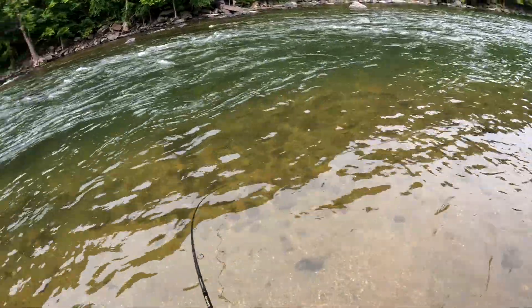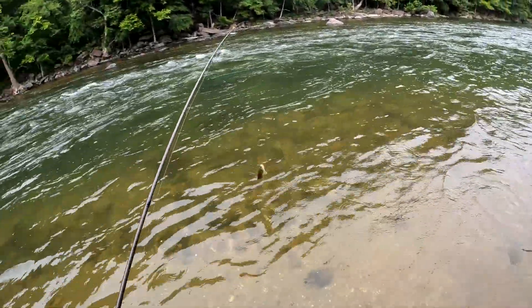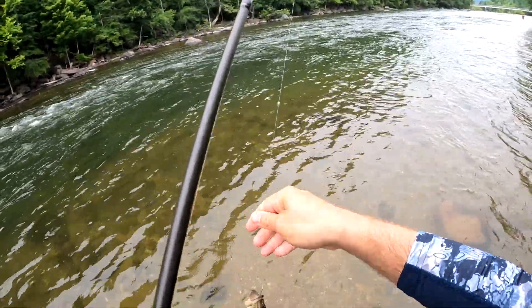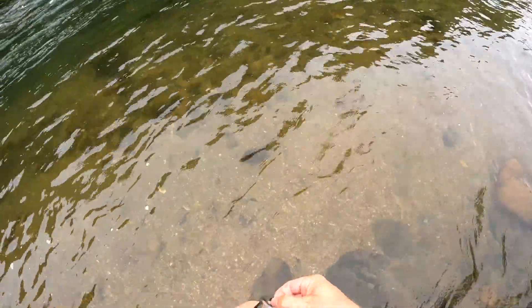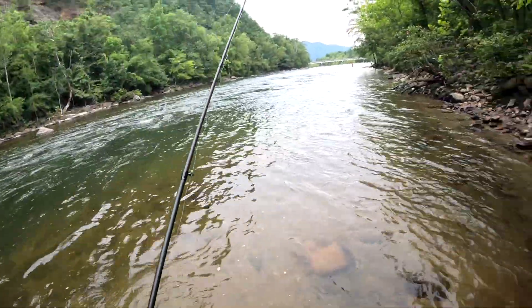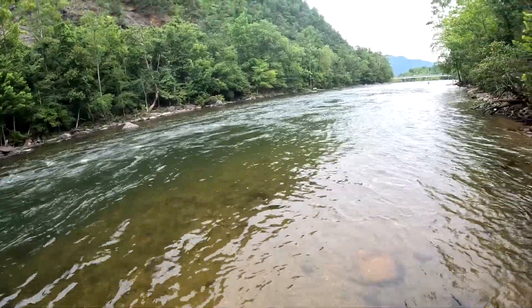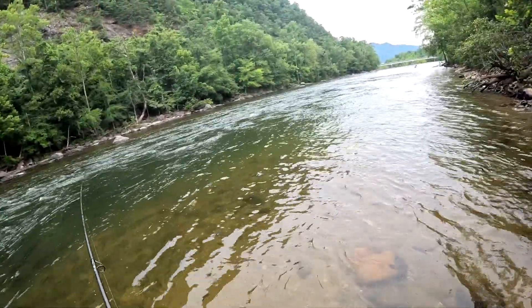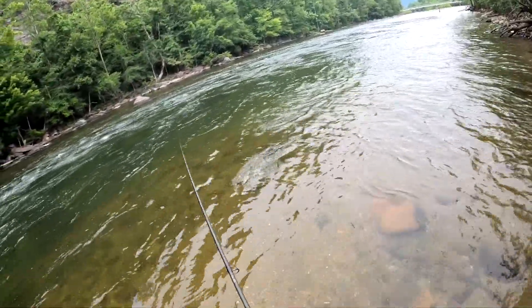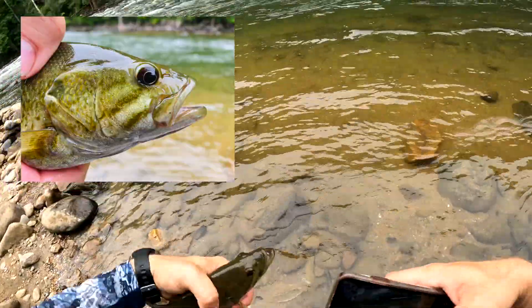Fish on! Another smallmouth. He flung the grampus, but we did catch the fish. Check this out — beautiful little river smallie! Let's get another grampus on. Fish on — yes, definitely my nicest smallmouth of the day. He wanted it as well. He flung the grampus again — I hate when they do that. Snapped a quick photo of this really cool smallmouth and released him back in the water.